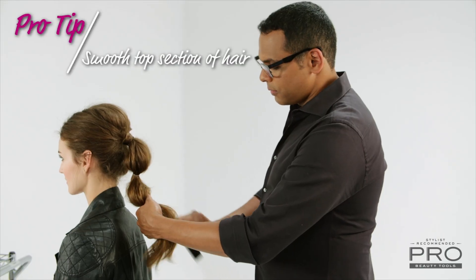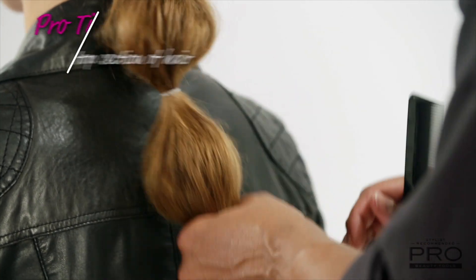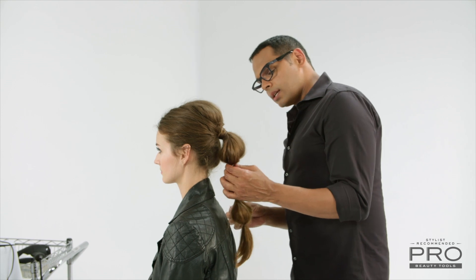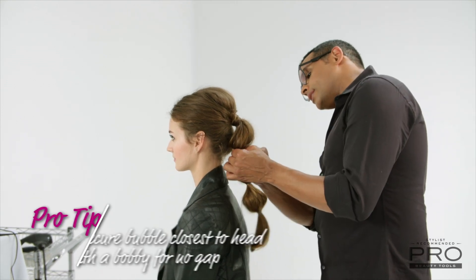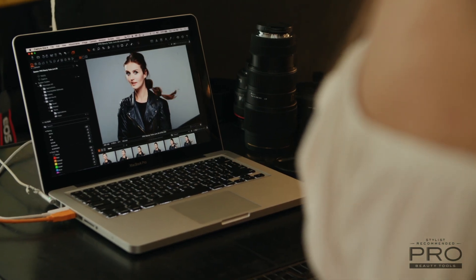You want to smooth just the very top section off a little bit. Now what I like to do is the bubble closest to the head — I like to secure that down just so that you don't have the gap in the back. So this is a fun alternative to your basic ponytail: the bubble ponytail. With Pro Beauty Tools and a few elastics, you can style like a pro.